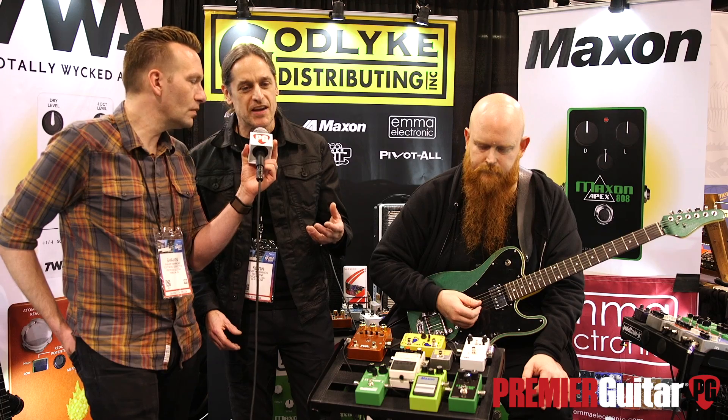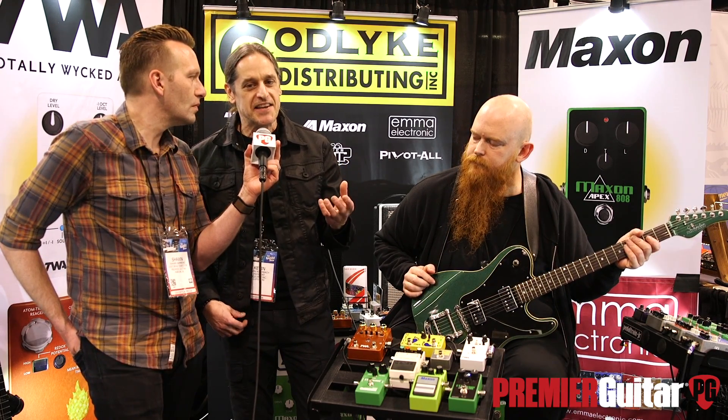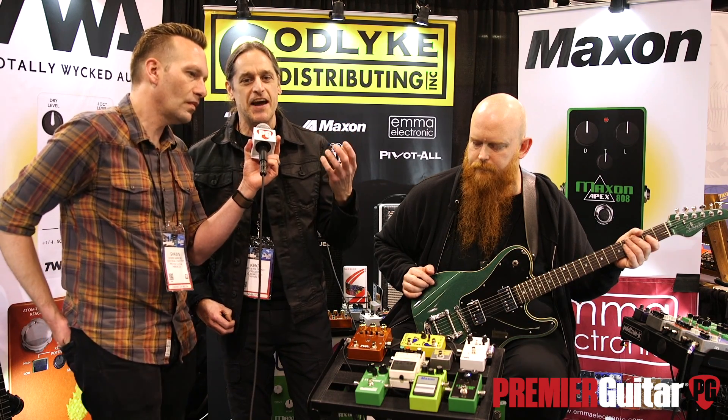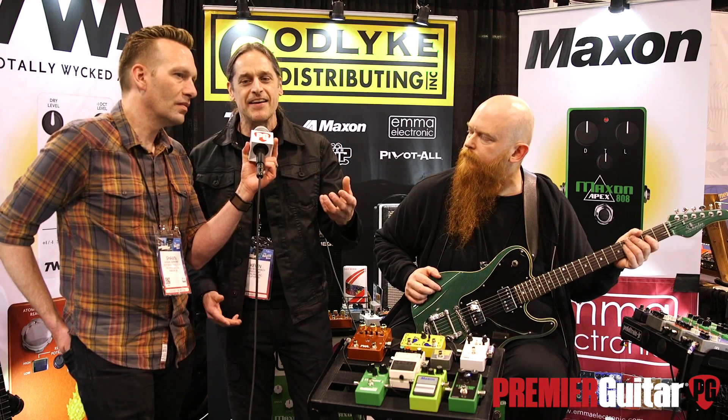Mr. Tamura had a friend who was a vintage pedal collector, and he had this one vintage TS-808 from the early 80s that he said just head and shoulders sounded better and different than any other 808 he had heard or that he had in his collection.